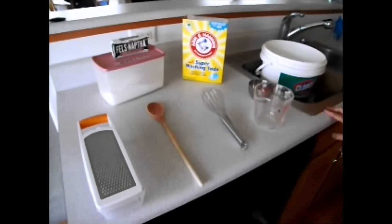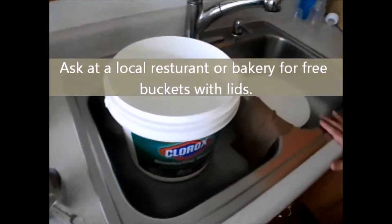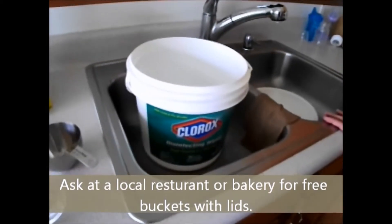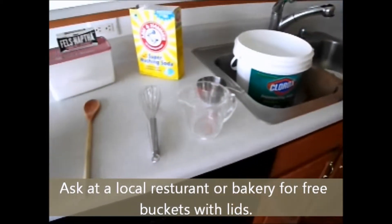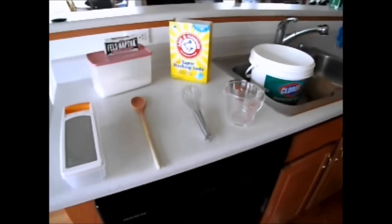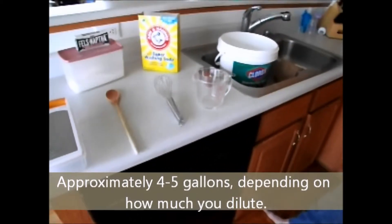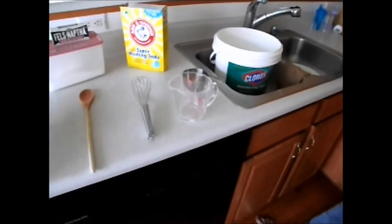The most important thing you need is a bucket — a bucket that has a lid. This is a three-gallon bucket. I will make about two and a half gallons of laundry soap concentrate, and then you dilute that by half, so you get about four gallons of laundry soap out of this one batch.